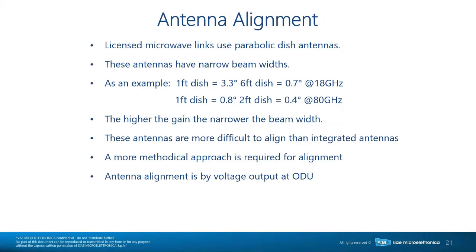A couple of things to think about with antenna alignment: licensed microwave links use parabolic dish antennas and they all behave the same. It doesn't matter who the antenna vendor is or what the frequency is — parabolic dish antennas all have similar behavior. They have narrow beams: a one-foot antenna at 18 GHz has a 3.3-degree beam width, and a six-foot dish has a 0.7-degree beam width.